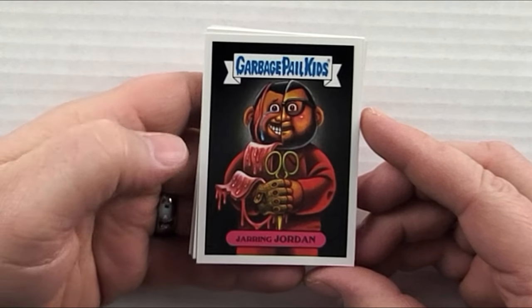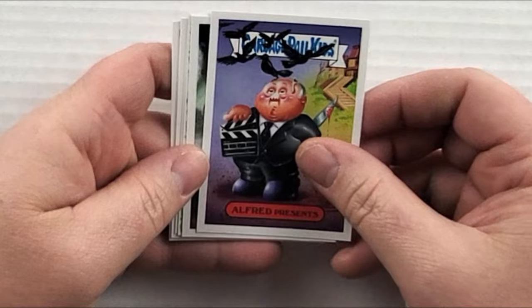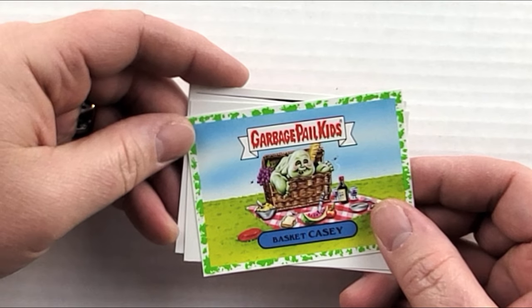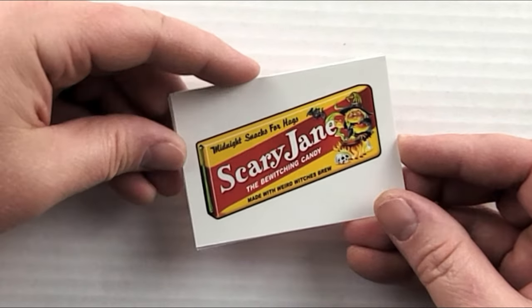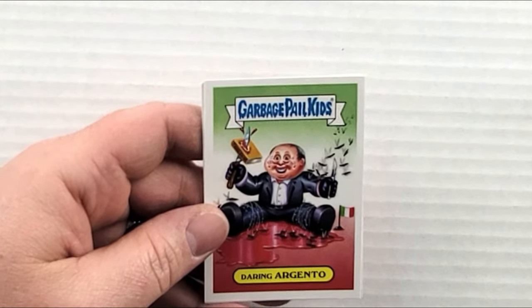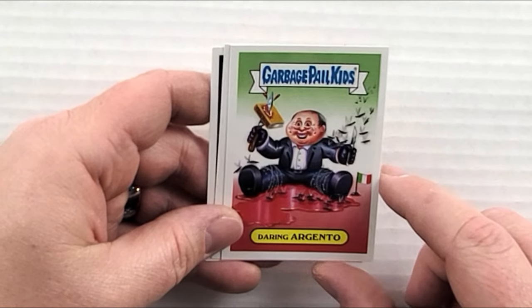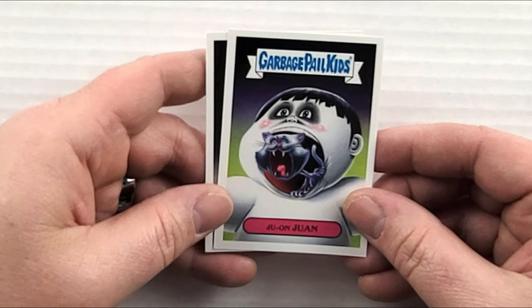Pack twenty-two: 'Jarring Jordan,' 'Alfred Presents' — like Hitchcock. 'The Birds.' 'Raymy of Terror.' 'Basket Casey' — see, I told you that was Basket Case. 'Scary Jane Candy' — not sure of the exact reference. 'Daring Argento' — not sure what that one is either, if you guys know let me know in the comments. 'Baba Duke' again to close out the pack.